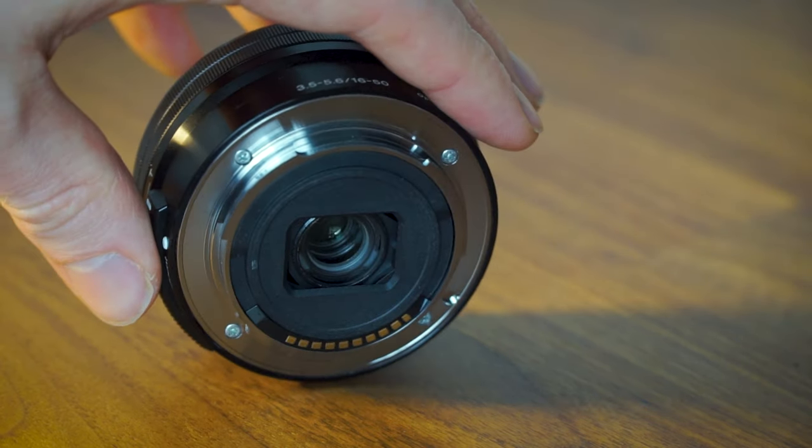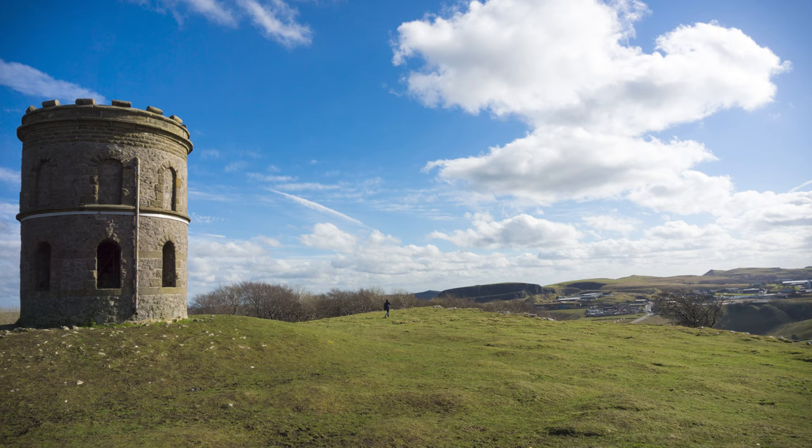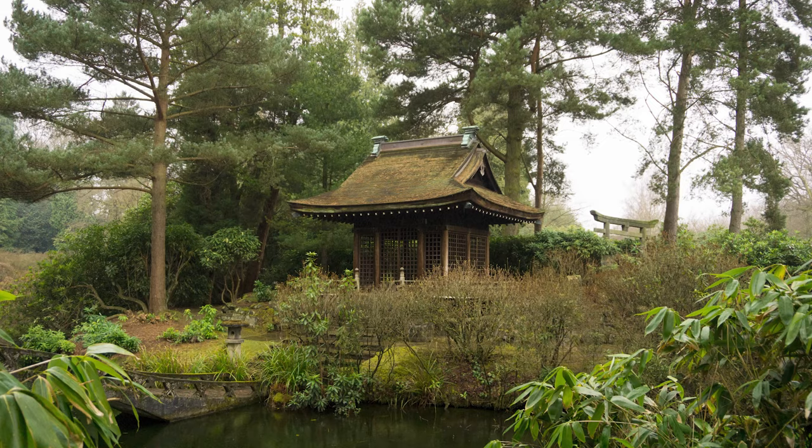Anyway, if you're new to the world of mirrorless cameras, the 16-50mm kit lens is certainly an improvement over smartphone cameras. As I've said throughout this video, it does most things to a decent standard — it's not a standout performer, but it's not too terrible at any individual thing.